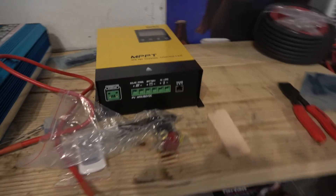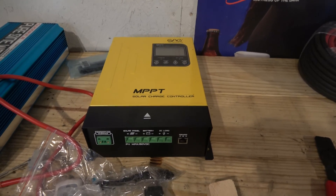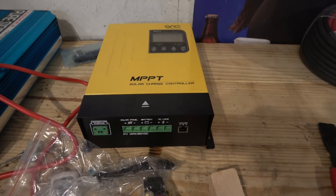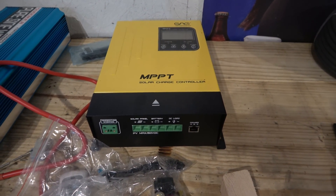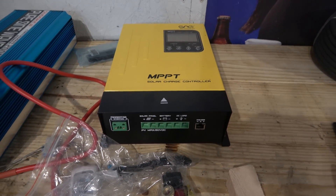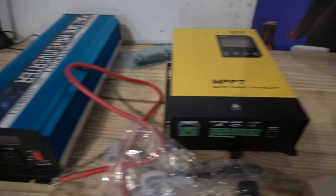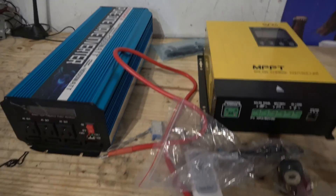And then over here we have our charge controller. This is a 60 amp charge controller, capable of holding 1,800 watts. The system I built was going to be 1,600 watts, but it ended up being 1,200 watts for right now. I'm going to double this every couple of years as money comes available. I'm going to be installing both the charge controller and inverter inside the doghouse — the little house that I built for it.